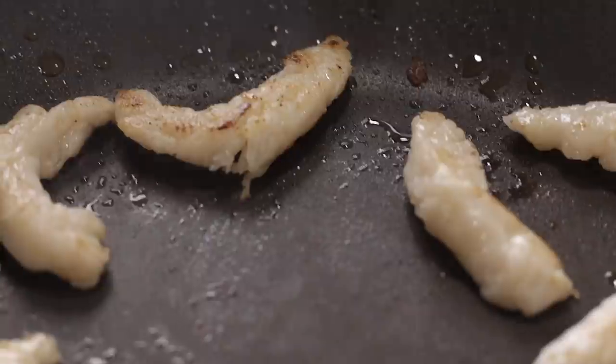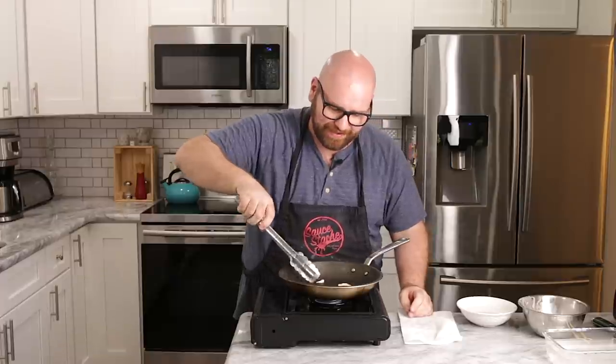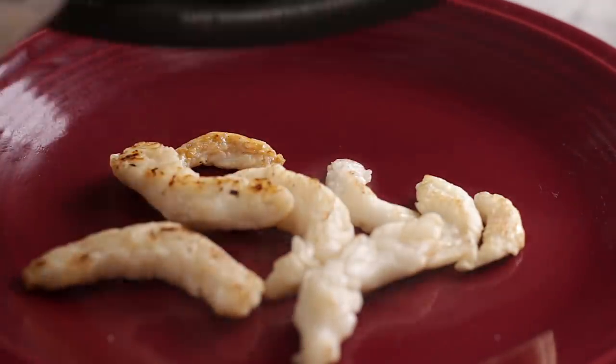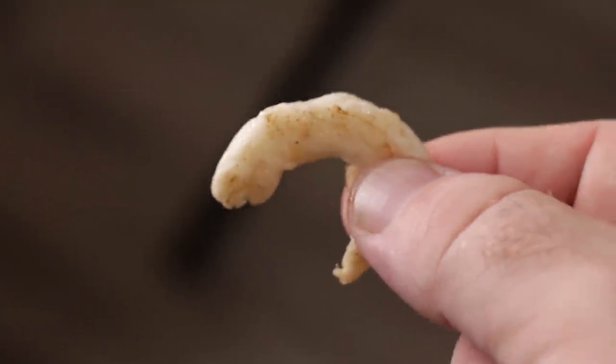That looks like a shrimp. If I were to grill that, I'm okay with the way this is looking. This is an idea I've really been thinking about for a while. I'm beside myself right now — that kind of came together after just a few mistakes. These look pretty good. I mean, look at these things. I know they might not be perfect and they're not dead-on the shape — I don't have the machinery that these factories have — but I'll be honest, they look pretty close. If you were to bread this, nobody would even know.